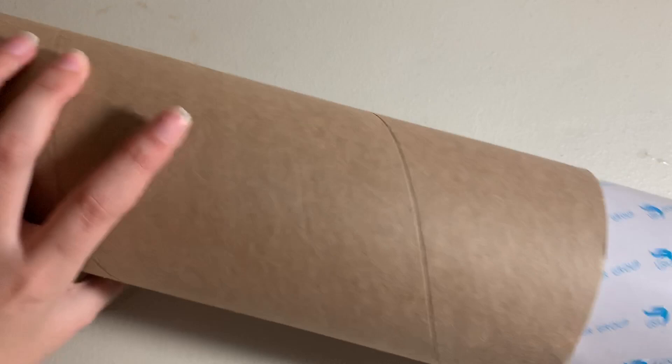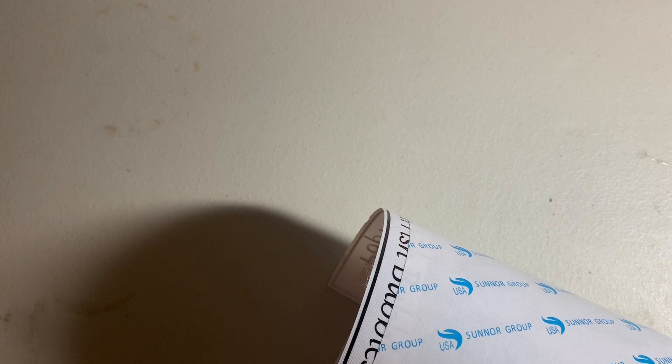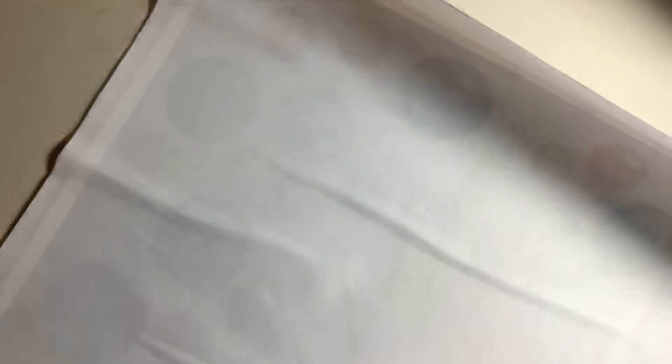This last tubed canvas is from Sparkle Queen Creations — this is Pop Art Redfish Bubbles. Because it has double-sided adhesive I can't show you the image very well. It says it's a 60 by 60 centimeter canvas with square drills, though I thought the website said 70 by 70 — maybe I'm wrong. But it's such a cute image.